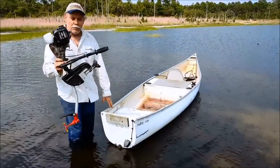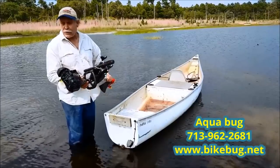Hey, how you doing? What is it? This is a new and improved AquaBug. This is manufactured by BikeBug.